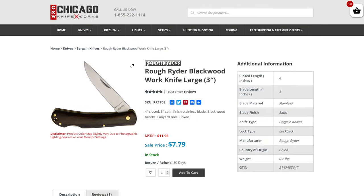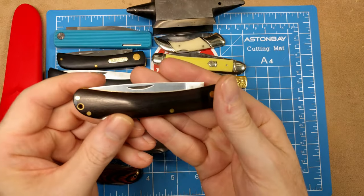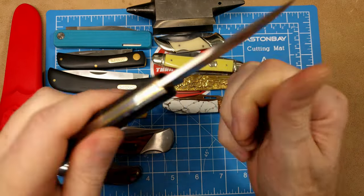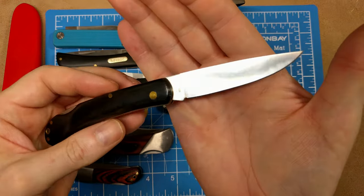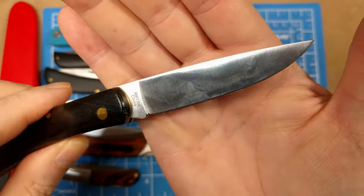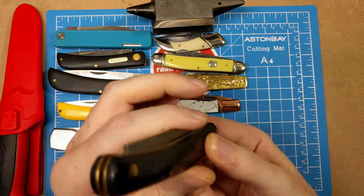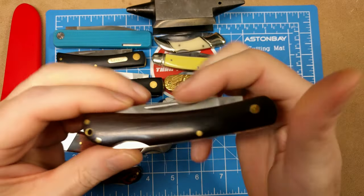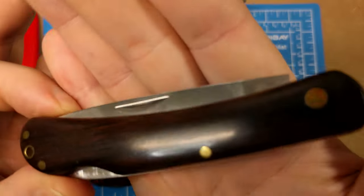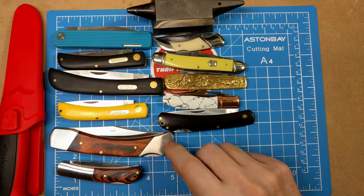Up next we have another work knife — the Rough Rider Blackwood. You've got a three-inch blade on a four-inch handle — about seven inches overall — with a drop point blade and a lanyard hole. This is another locking knife, model number RR1708, at $7.79. Great value work knife.